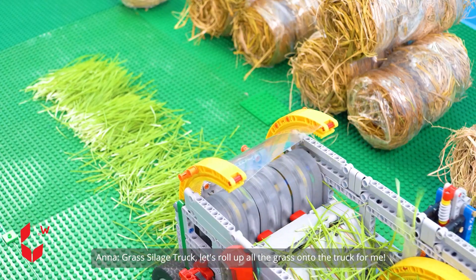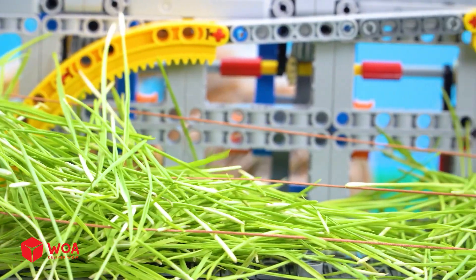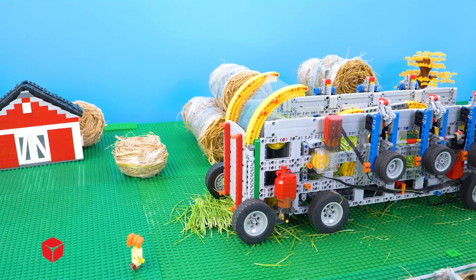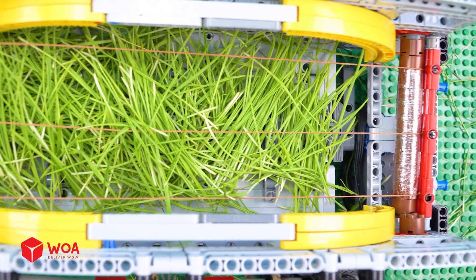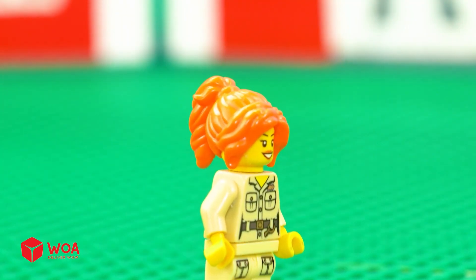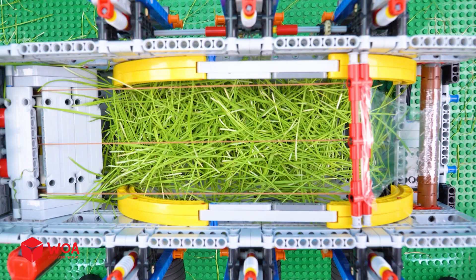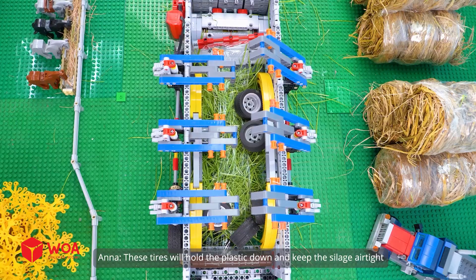Grass silage truck — let's roll up all the grass onto the truck for me. All the grass is spread evenly. Now let's wrap it with plastic film and start silage. These tires will hold the plastic down and keep the silage airtight.